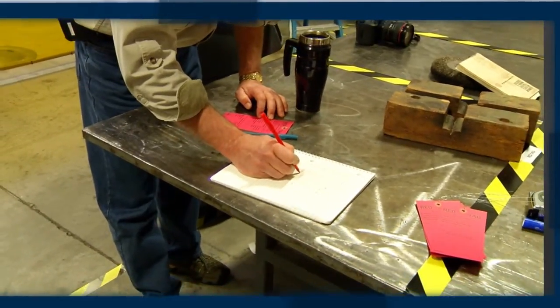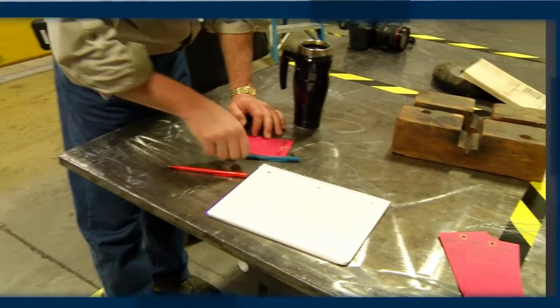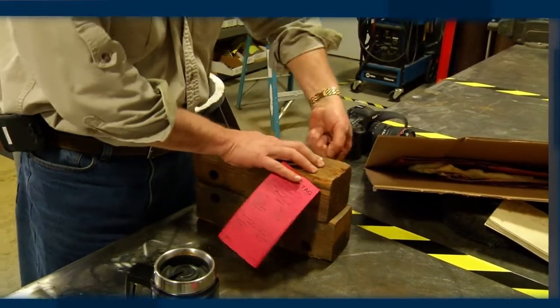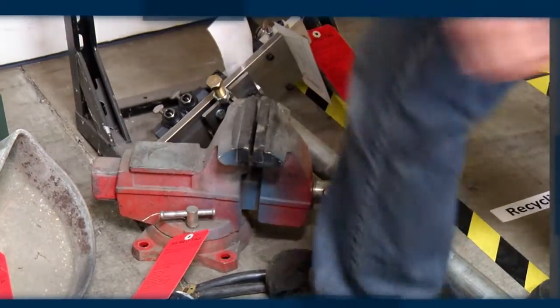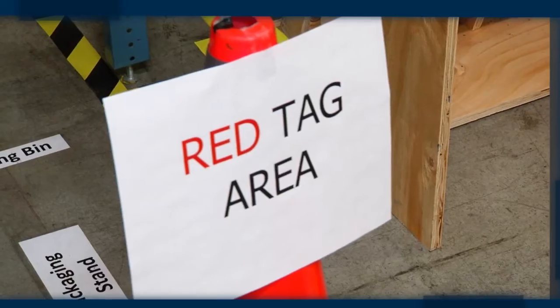A lay down area, or red tag area, where we move all the items that will be tagged, needs to be identified. In some companies there have been two lay down areas: a local one right next to the area of focus, and a more centralized one that items will eventually be moved to. Regardless, it needs to be clear to everyone involved.